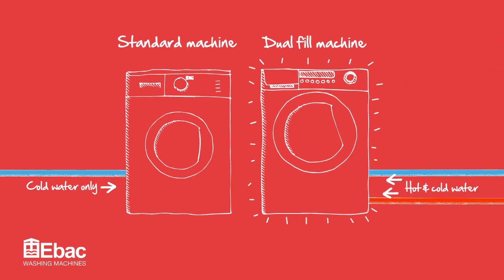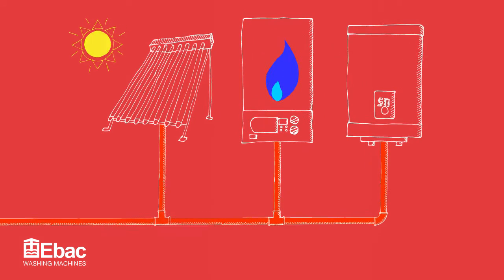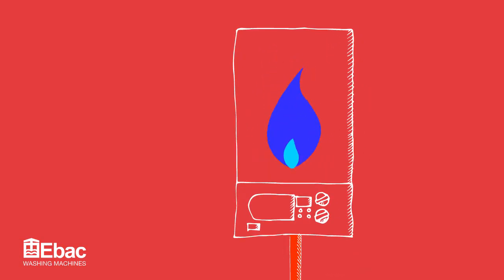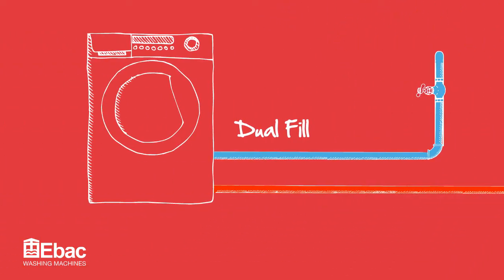Joule fill is the revolutionary alternative to regular cold fill only washing machines. So if you have an economical way of heating your domestic hot water, like gas for example, which is two thirds cheaper than electric to heat water, you can benefit from Joule fill.